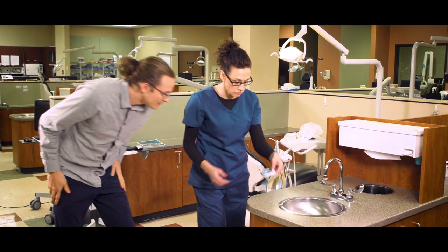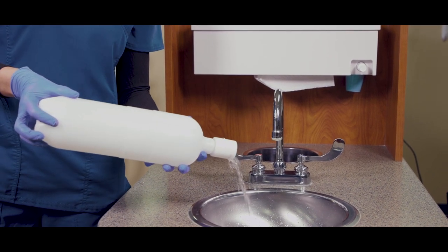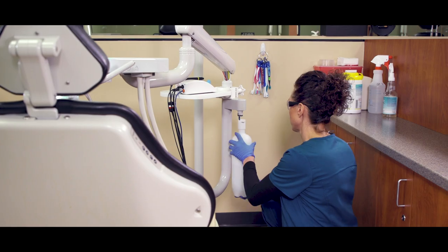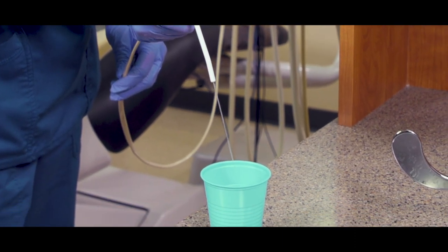All right, 10 minutes is up — you're ready to finish the process. Detach your bottle and pour the remaining solution into the sink. Never put it down your evacuation lines. Add warm tap water to your bottle and flush each line for about two minutes, getting all the bacteria and bleach out of the line.